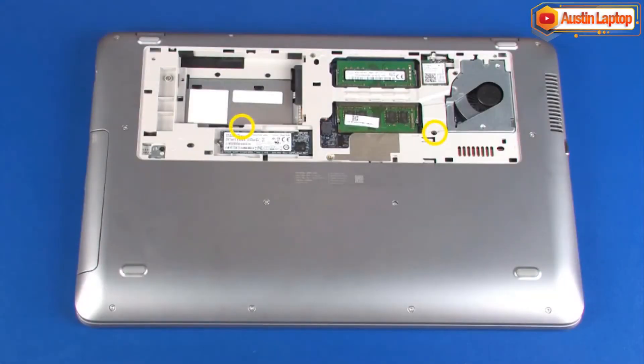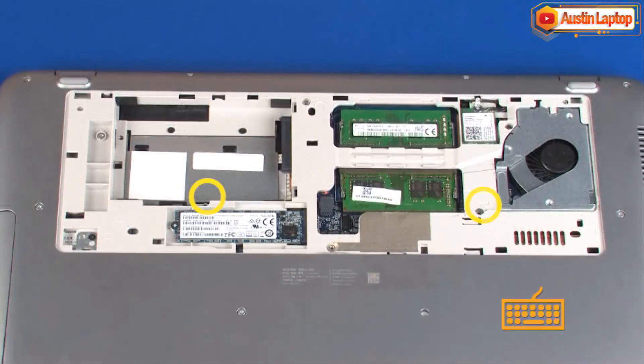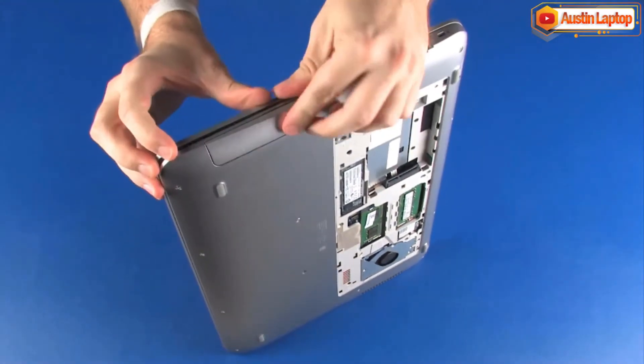Remove the two 5 mm P1 Phillips-head screws identified with keyboard icons that secure the keyboard to the base enclosure. Place the notebook on its side and open the display panel.